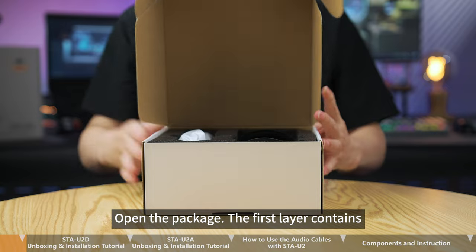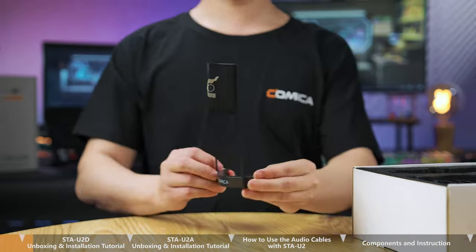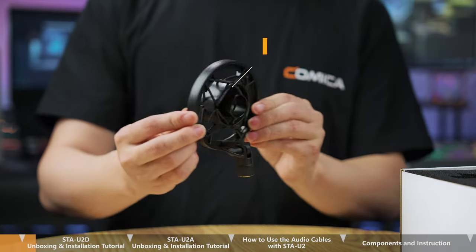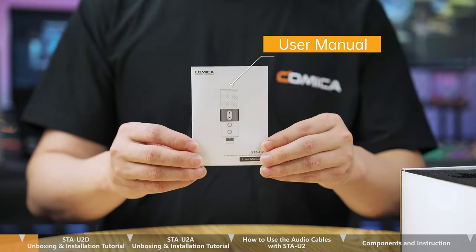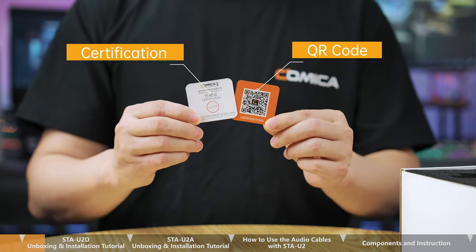Open the package. The first layer contains the STA-U2 mic, pop filter, shock mount, user manual, user guide, warranty card, certification, and QR code.